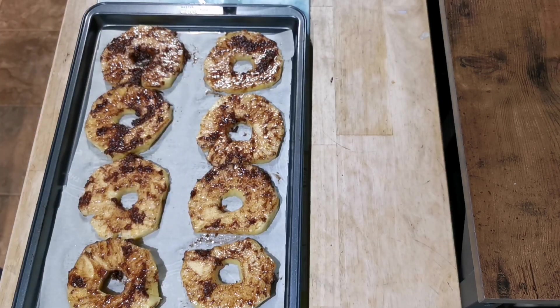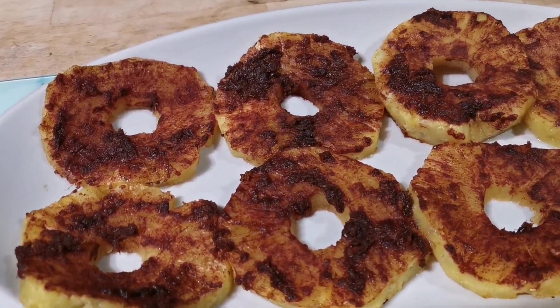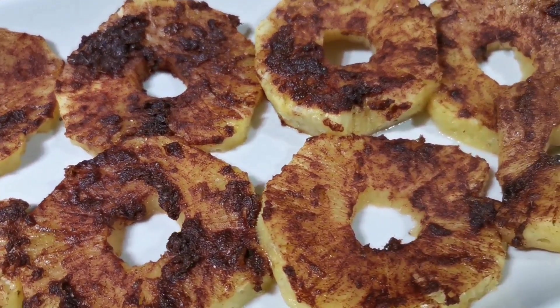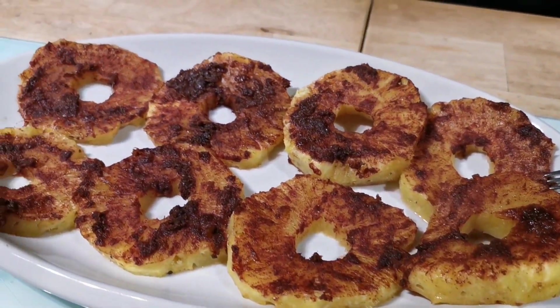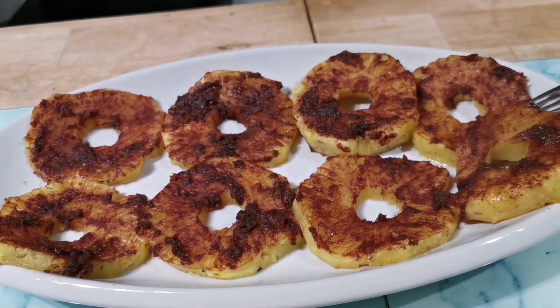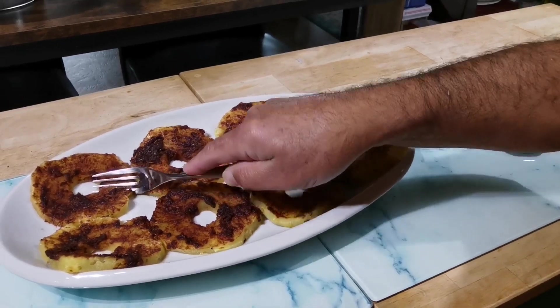I'm going to go ahead and put it in the oven. And the pineapple is done — oh man, they look just beautiful, everything caramelized just wonderfully.